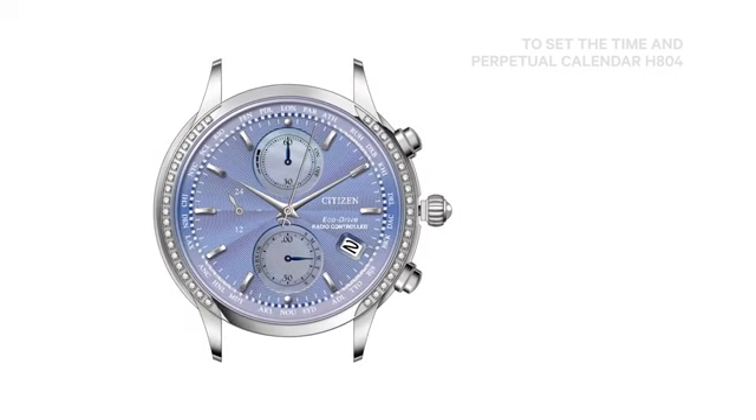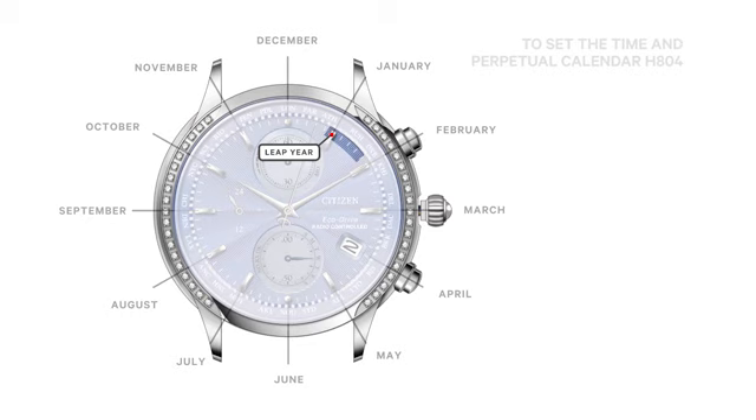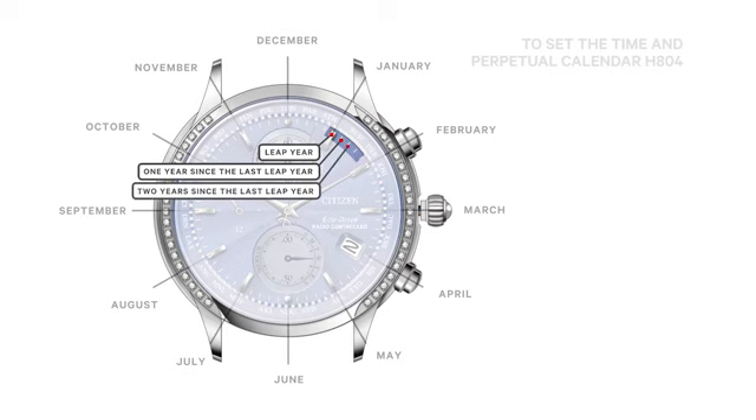Each hour indice represents the month of the year: January, February, March, April, May, June, July, August, September, October, November, and December. Each of the three minutes past the hour indice represents the number of years since a leap year. The hour indice not only indicates the month of the year, but that it is currently a leap year as well. The first minute past the hour indice indicates one year since the last leap year. The second minute past the hour indice indicates two years since the last leap year. The third minute past the hour indice indicates three years since the last leap year.